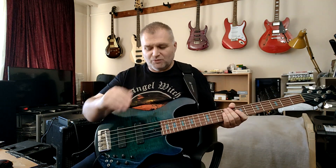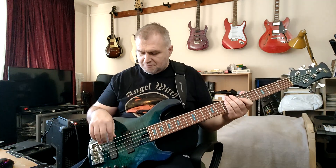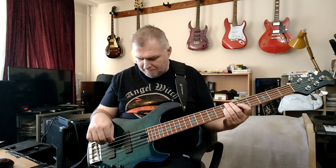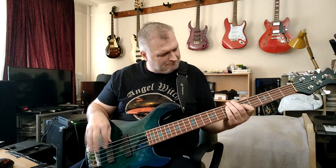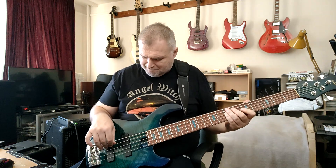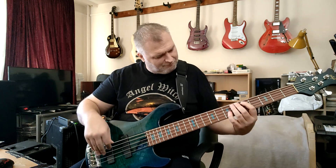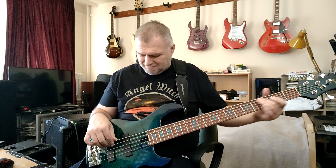It's working — listen please. Active EQ on, but in a flat position. Now the pickups are parallel. [playing] Single coil. [playing] What happens if I switch off the active EQ? Just listen. Single coil. [playing] Not bad. Parallel.